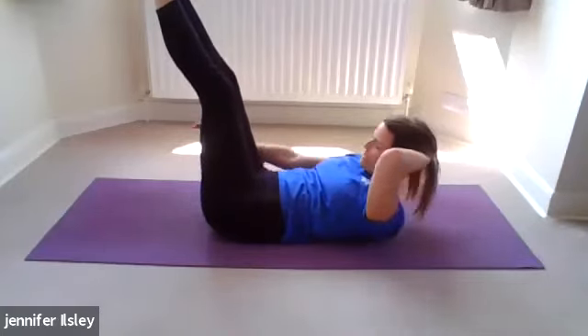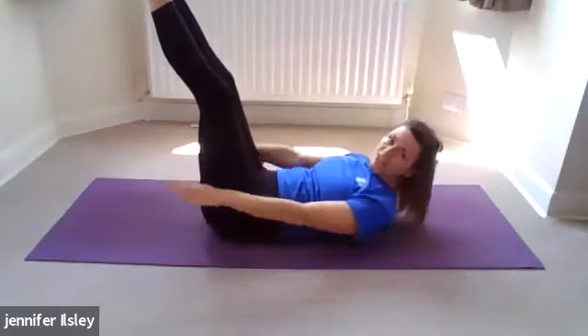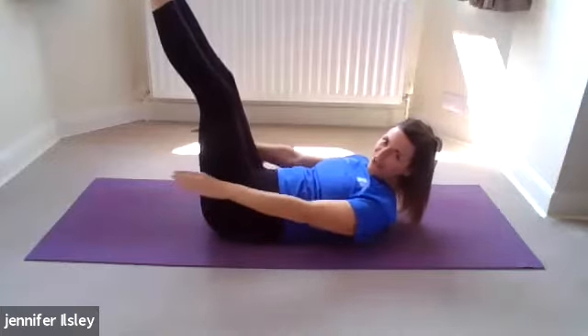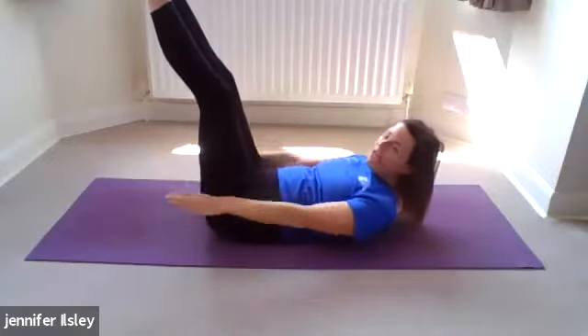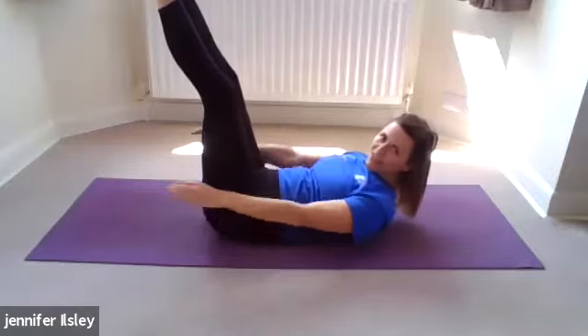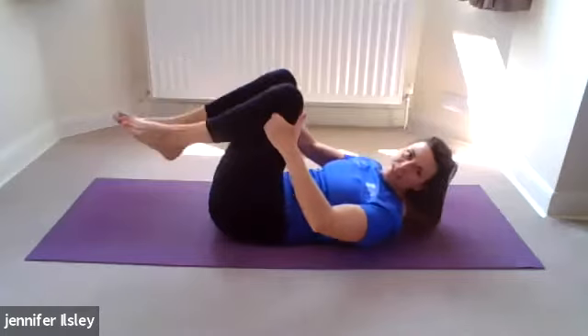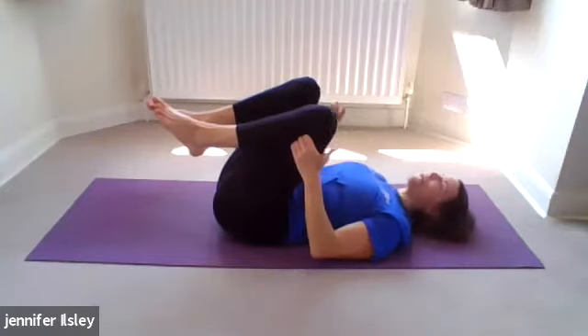Don't hold that neck support for too long. Keep drawing the belly in and up, keep reaching those fingers super long, keep pumping those arms really fast. Last set — inhale two three four five, and exhale two three four five. Amazing. Slowly hug the legs in, lower the head down. Hopefully you felt a little bit of a burn in those abdominals — flush out those toxins.